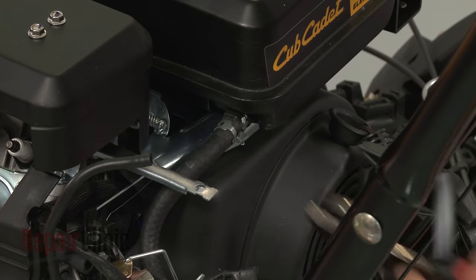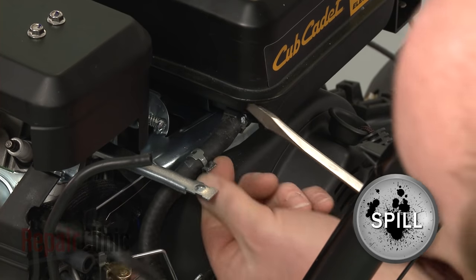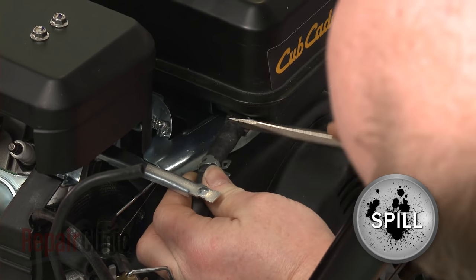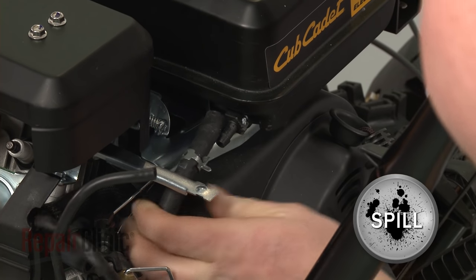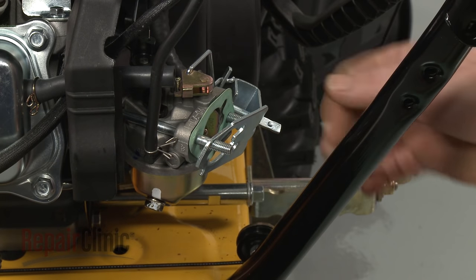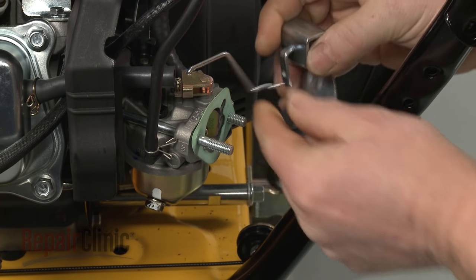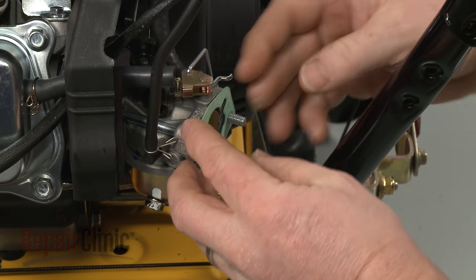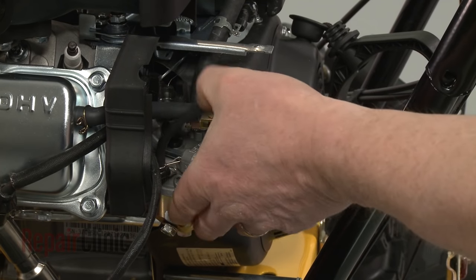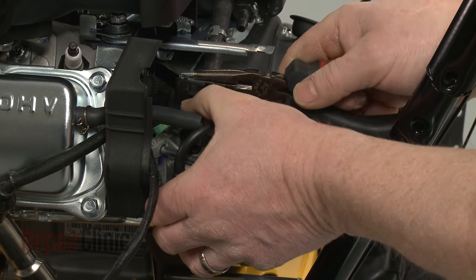You can now pull the control panel free. To remove the carburetor, first release the retaining clamp securing the fuel line to the tank and pull the line off. Next, slide off the front choke plate gasket. Remove the choke plate itself and detach it from the choke linkage. Slide off the rear gasket. Detach the throttle spring and linkage from the carburetor, and you can slide the carburetor off of the mounting posts.